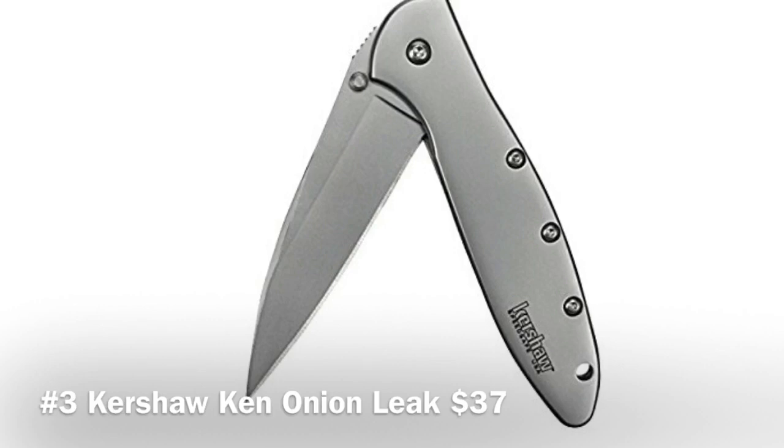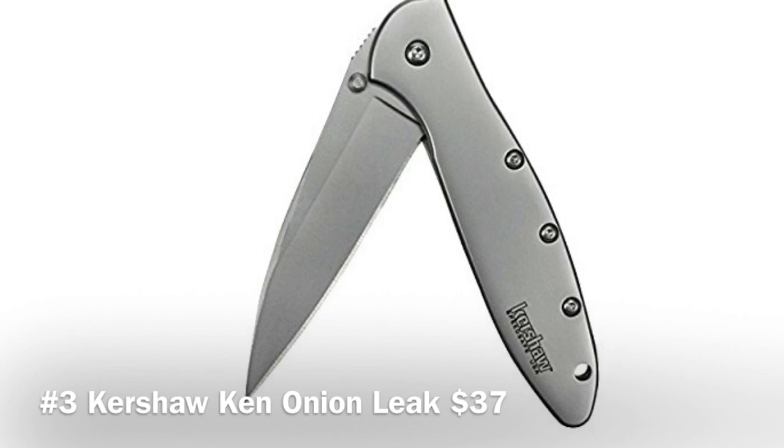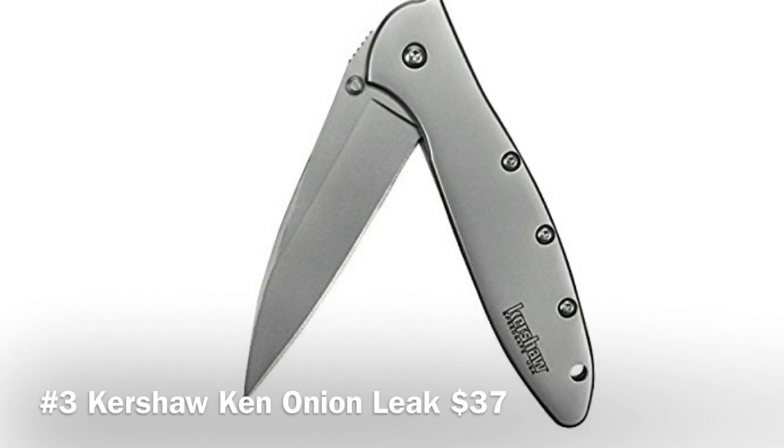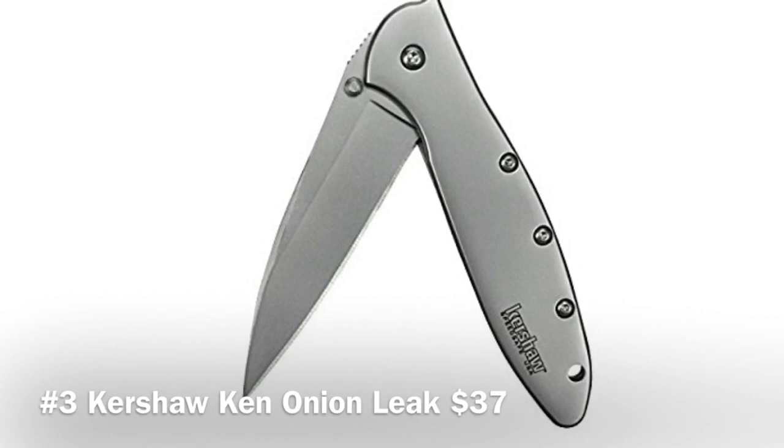Coming in at number three is the Kershaw 1660 Ken Onion Leek. This knife is extremely popular, and for good reason — it's only $37.26 on Amazon. It's the ideal EDC knife with a three-inch blade: good size but not too big. It has a slim design, easy to carry, a razor-sharp blade, and very smooth action.